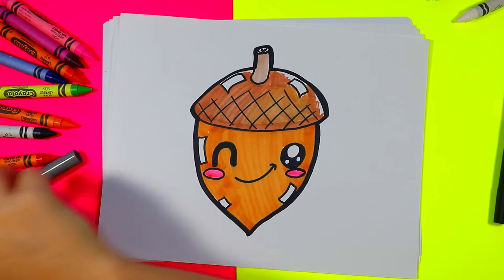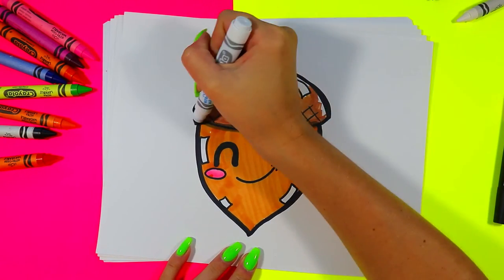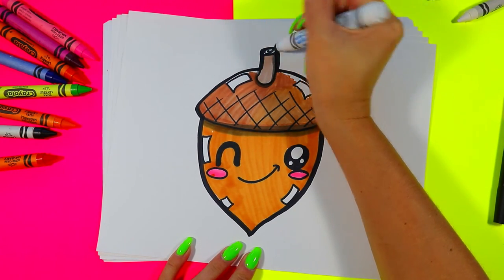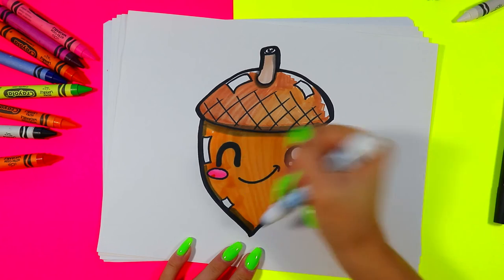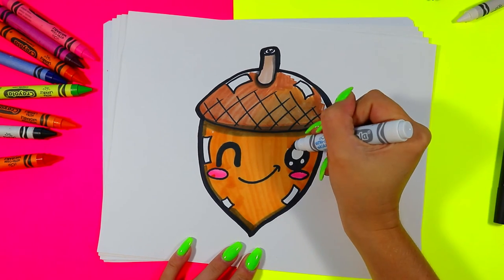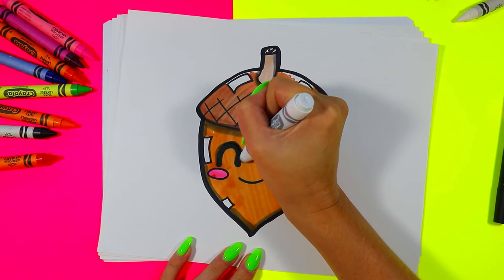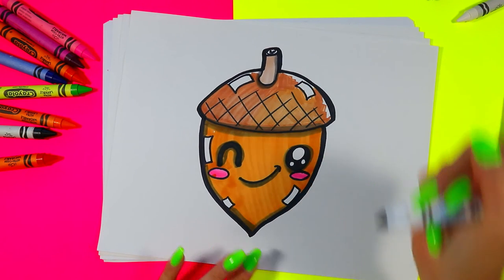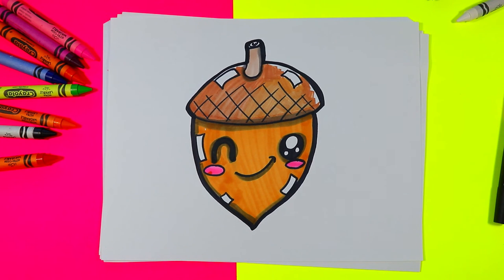To finish it off, grab a gray felt marker, wax crayon, or pencil crayon and use it to shade — shading under the top of the acorn, under the stem, down one side of the acorn, around the eyes to make them look extra cute, and on the underside of the mouth. Once you're done, your lovely little acorn drawing is complete.